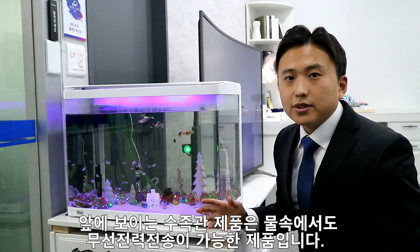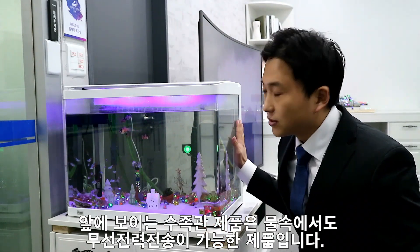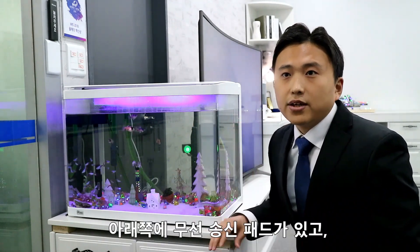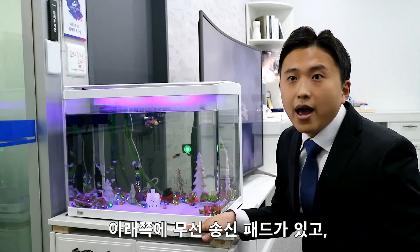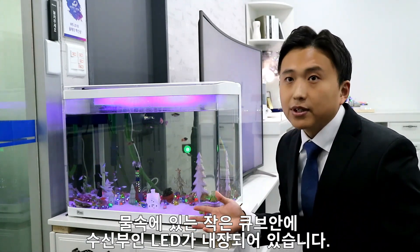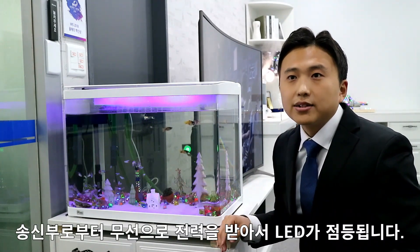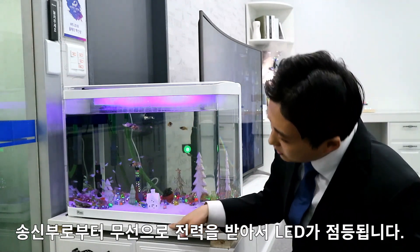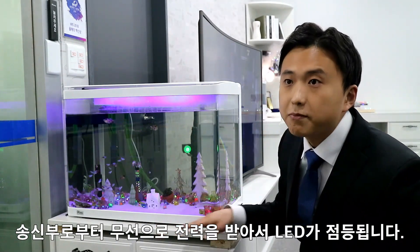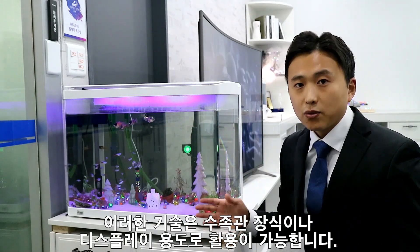The aquarium products shown here are capable of wireless power transmission in water. There is a wireless transmission pad at the bottom and a small marble in the water has a built-in LED. The LED is turned on by receiving power from the transmission pad wirelessly. This technology can be used for aquarium decoration or display.